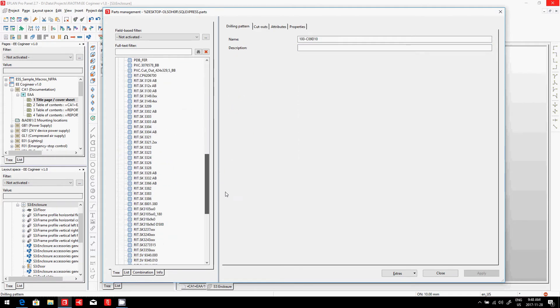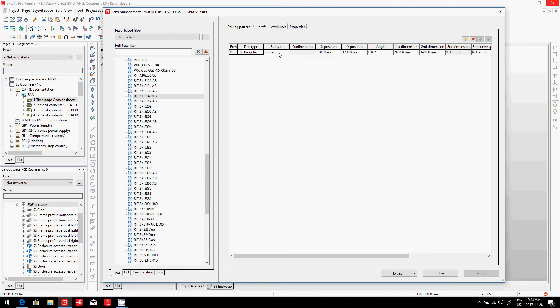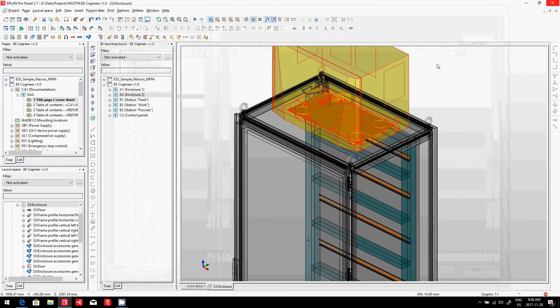So here, if I drill down to a specific Rital item — just as an example — this is a cutout. It's a rectangle, square, with a defined size and a defined starting position. This is how it works out. So you can create your own cutouts if you want to.